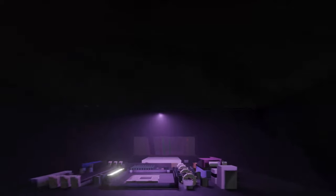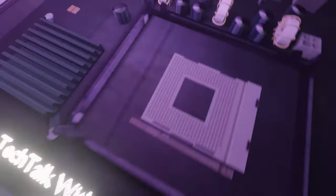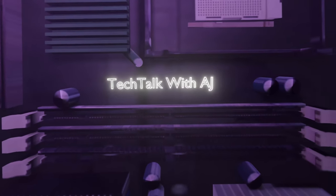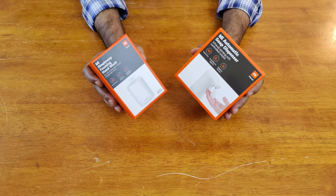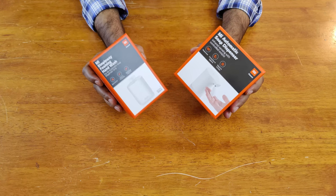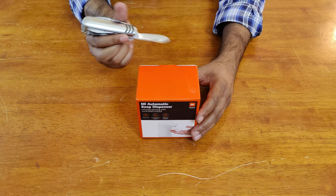Just around this time, Emma has launched their Me automatic soap dispenser. Let's begin with the unboxing and see what we get inside the box. We get two things: one is the Me automatic soap dispenser, and another is the foaming hand wash liquid that you need to attach to this dispenser.